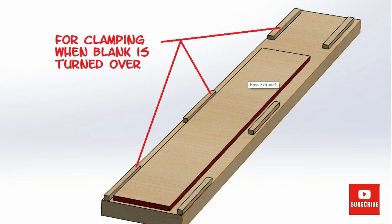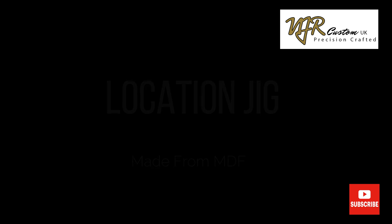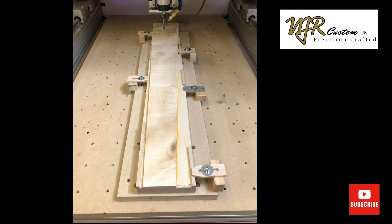Because the fretboard ends up with a radius on it, I have to stick small blocks around the edge for clamping once the block is turned over. I plane one edge of the neck blank to act as a datum face.